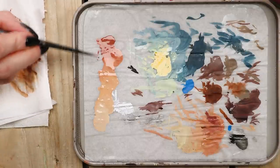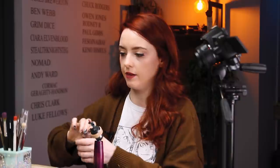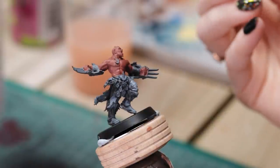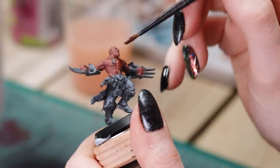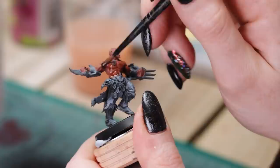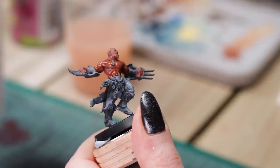So how many colours have we got now? About six-ish, but we can keep mixing as we go. The next part is to add Reikland Fleshshade. We're going to be quite heavy with this — just whack it all on top. I like to go quite heavy with it, and then if it's settling too much you can dry off your brush and soak up the bits you don't want.